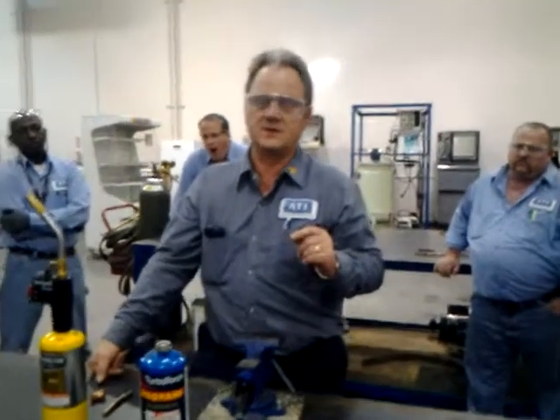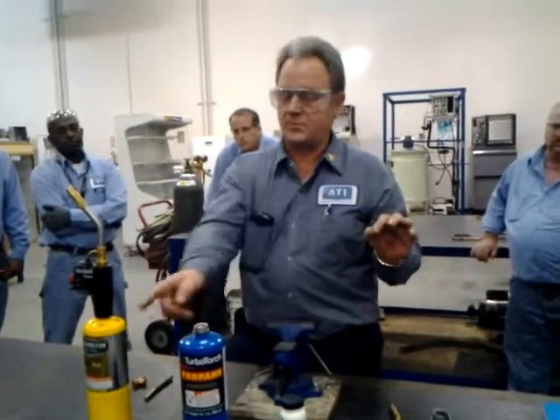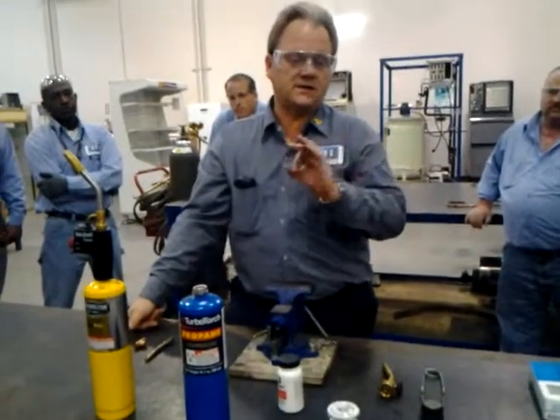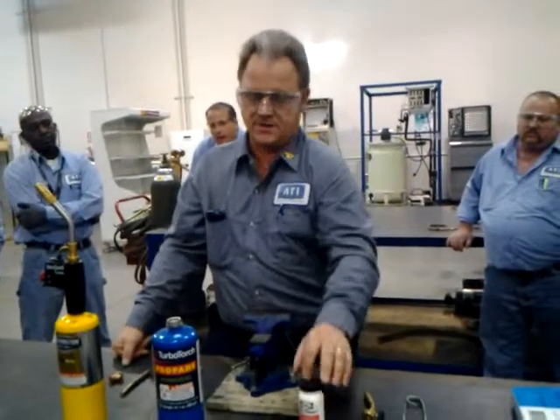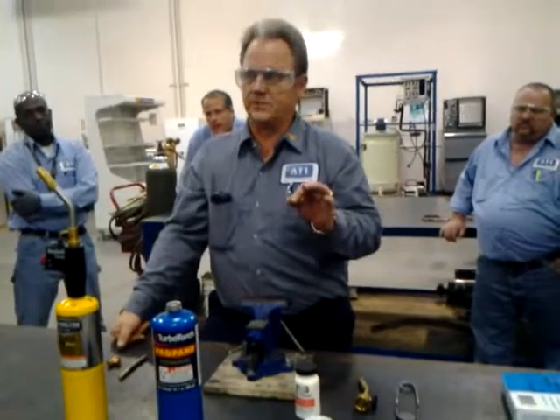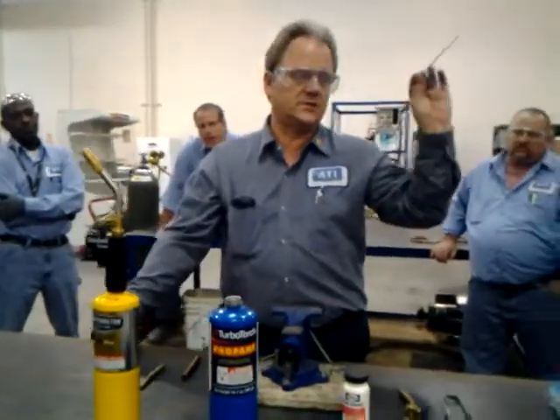You're going to put some heat on the joint initially, no matter whether you use propane or MAP. A little bit of heat on the joint just to liquefy the flux that we're going to use right here. Once it comes up to temperature a little bit and starts to liquefy, that's when we start laying our soldering stick on it right here.